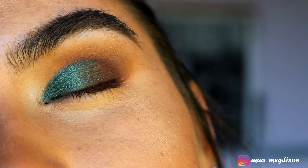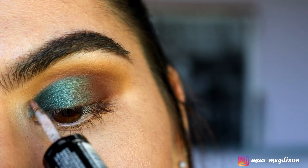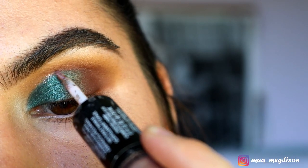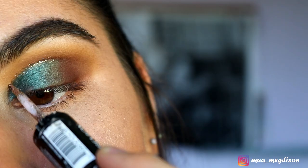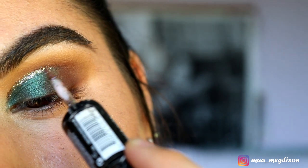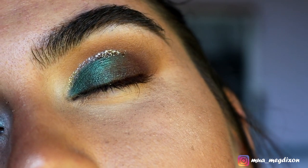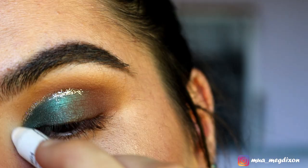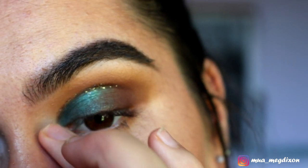For the glitter part of the cut crease, I'm taking my Photo Ready Eye Art Glitter Liner from Revlon in the shade Topaaz Twinkle and placing this right where the green meets the crease, tapering it out towards where the brown meets the green. Your little cut crease should look something like this.